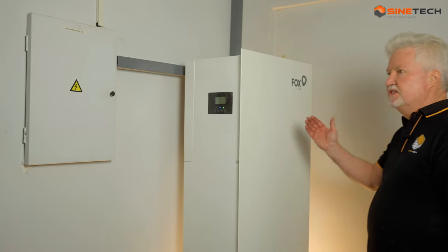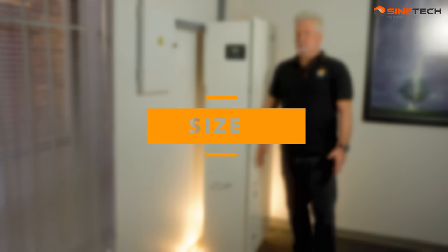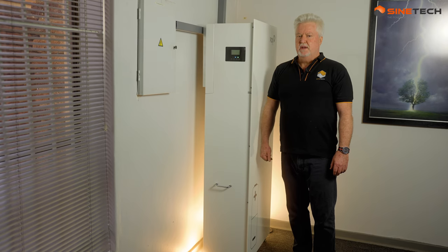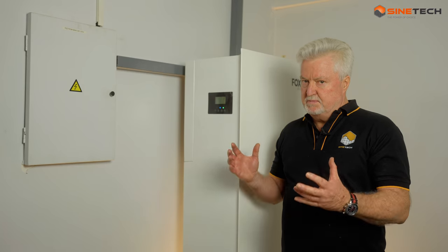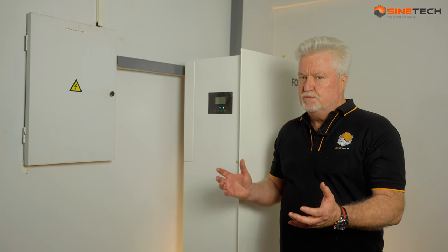That product is the Fox ESS. To give you an idea of the size perspective, I'm 1.76 meters tall, so it's pretty much as tall as I am and you need a 1.8 meter space to put it into. The Fox ESS is specifically designed for the residential space, although you could use it in a small office as well.